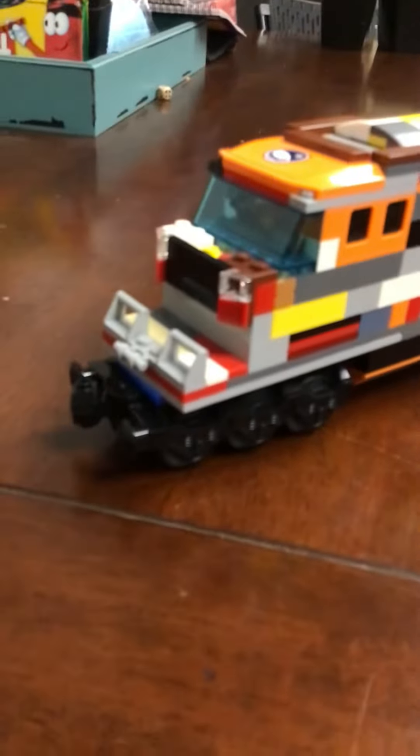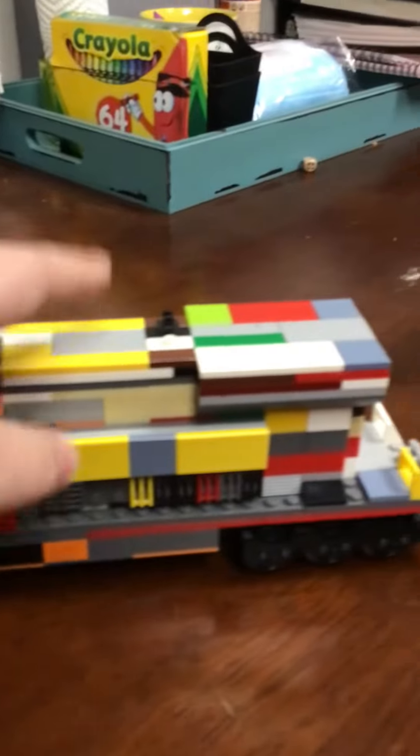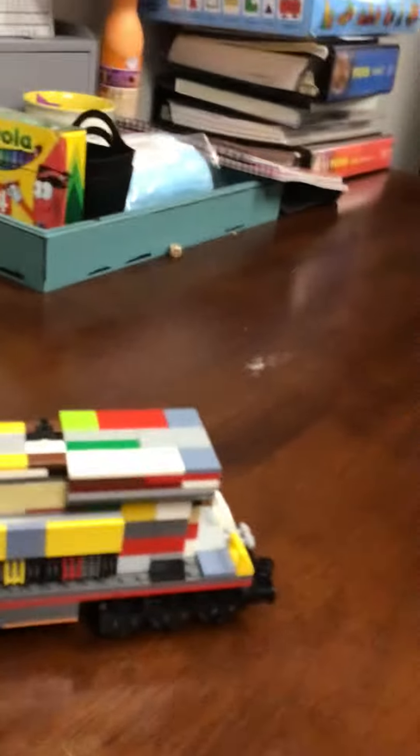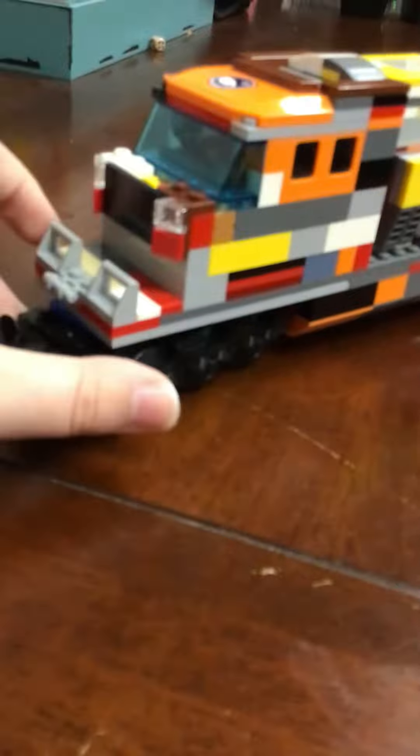It's a bit smaller than the traditional ones because this middle part will be as long as from here to here. It has the overlay, the vents on the side, and the triple axle bogey.